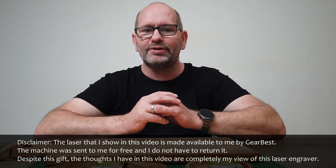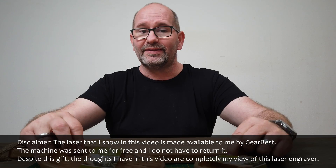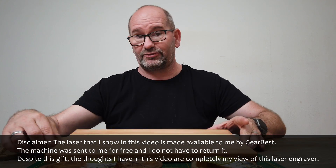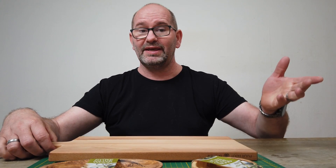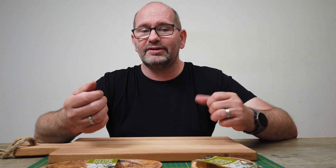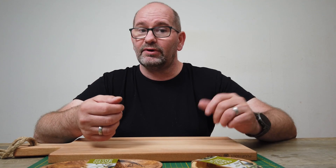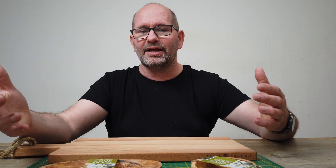Hey everyone, my name is Brian and I'm the 3D Print Creator. In this episode we are going to engrave some nice wooden things, including this big cutting board for meat and fish. We are going to do this on the Orther Master 2 laser engraver, which is the bigger version of the Orther Master laser engraver that I previewed earlier this year. This video is going to be about the bigger laser engraver.